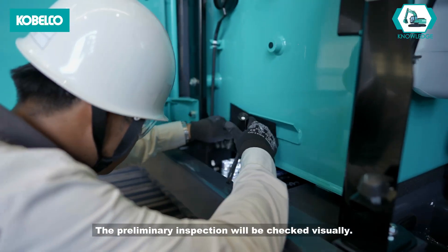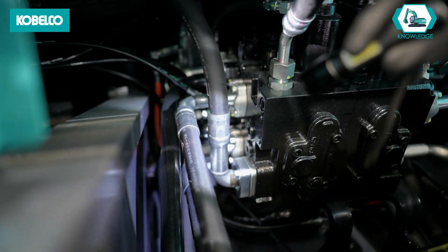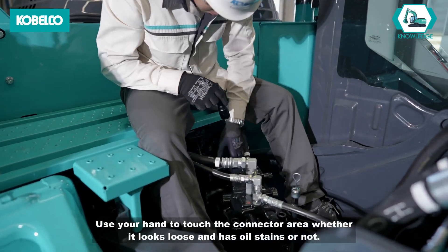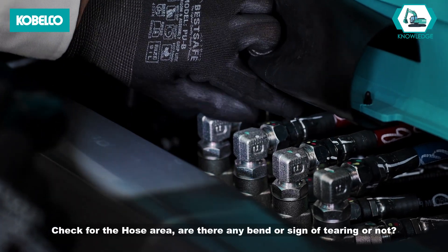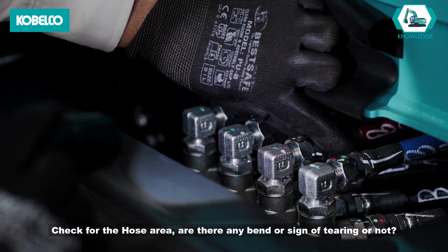The preliminary inspection will be checked visually. Use your hand to touch the connector area to check whether it looks loose and has oil stains or not. Check the hose area for any bends or signs of tearing.